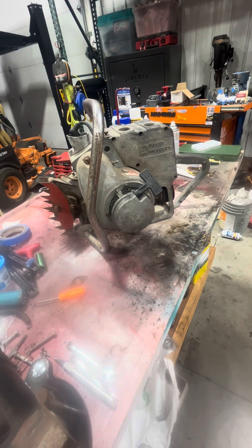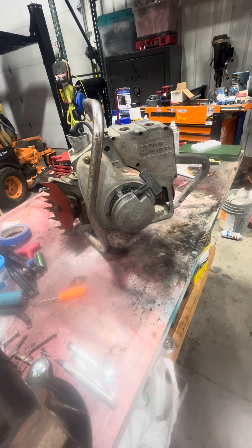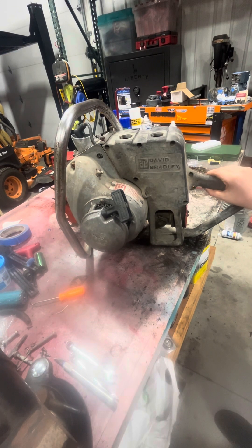Hello, today is December 18th and today we are going to take the gas tank off this David Bradley 360. So, let's get started.